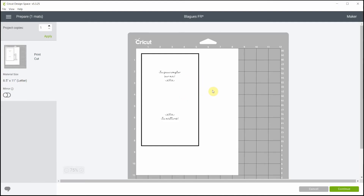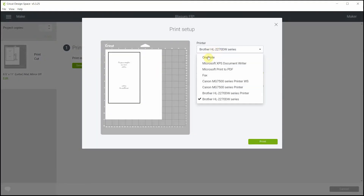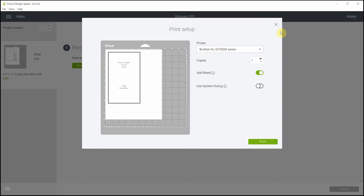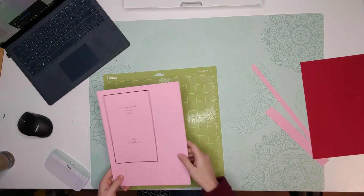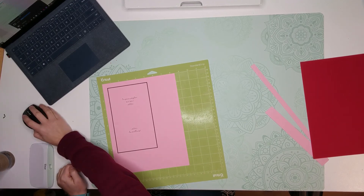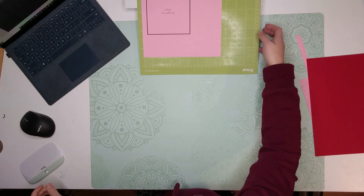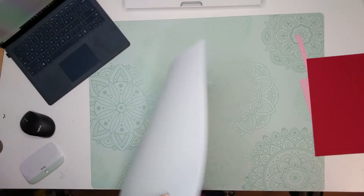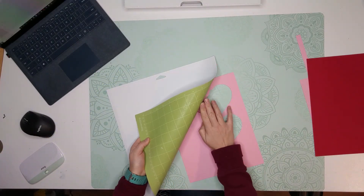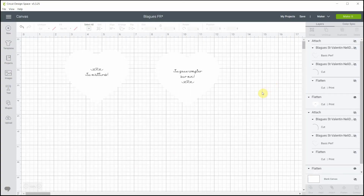When you continue, it's going to ask you to send to printer. Select the printer you want and hit Print. Once it's printed, stick it to the mat — you can use the blue or green mat. Since my cardstock was a bit thick I used the green mat. Follow the instructions in Cricut Design Space and once it's cut you can see the heart is there, just like I promised. Then continue on to the other two hearts.